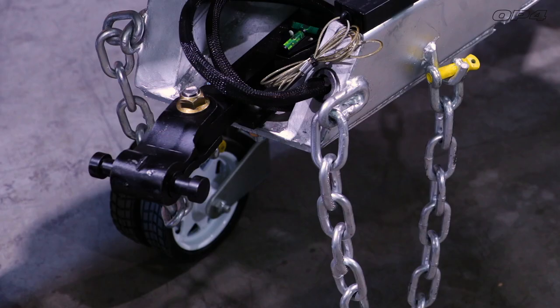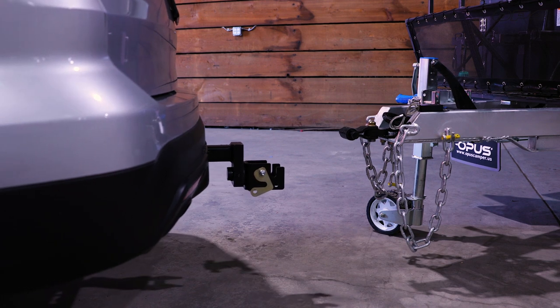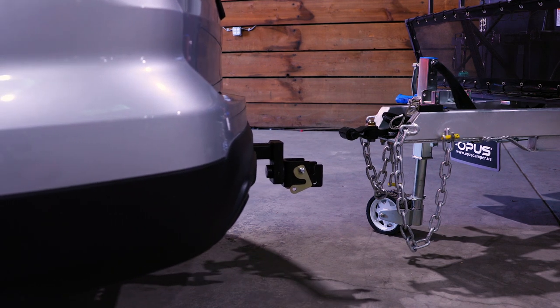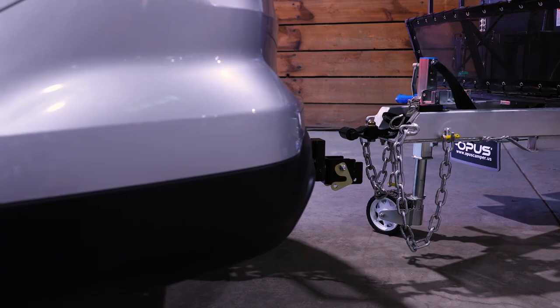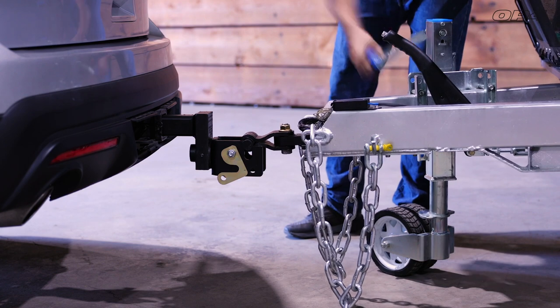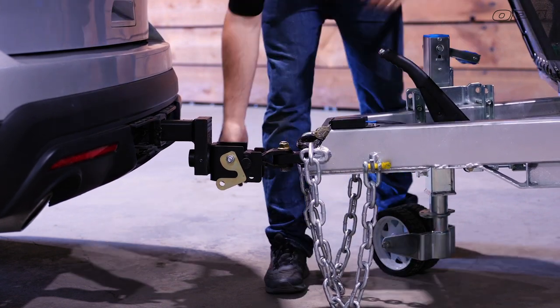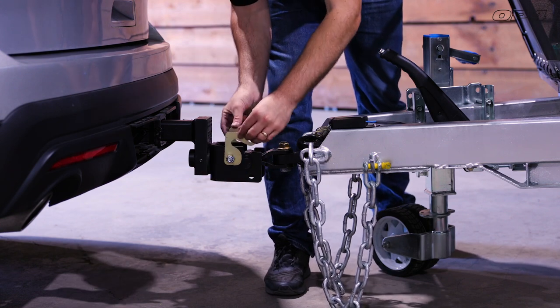The second part of the lock and roll is the trailer side hitch. It comes already installed on your OP4 and has distinct pin arms used for securing both hitch sides together. Begin by reversing your tow vehicle to your OP4 and, using the tongue jack, position the height of the tongue level with your tow vehicle. To connect the hitch, place the trailer side pin arms in the receiving section on the vehicle side of the hitch.